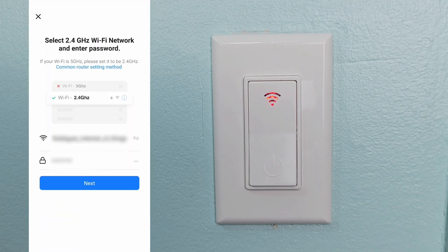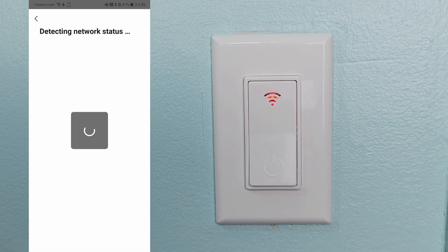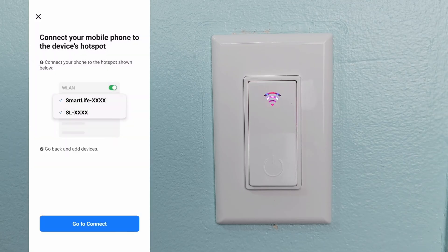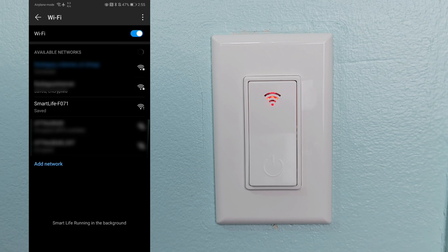Then push Next, Next, Next and select that it is blinking slowly. Now just enter your Wi-Fi information and push Next. You'll then have to give it a few seconds for it to detect the network, and then it's going to pull up a page where you'll want to click on 'Go to Connect.'